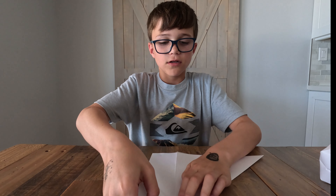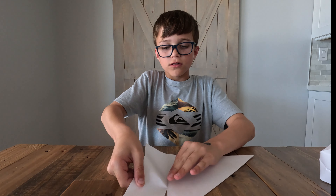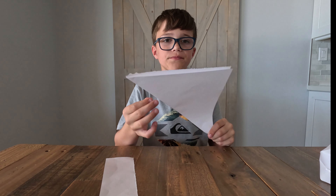Hello and welcome back. Today we'll be making a 3D paper mache cube. It looks like this. This craft is very simple. You need no glue, no scissors, just one piece of paper. That is it.